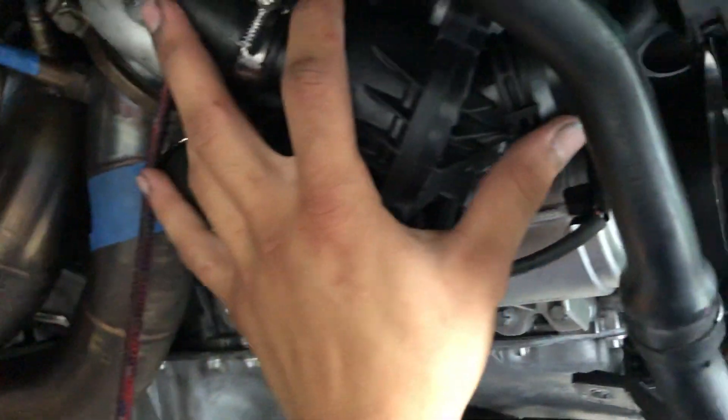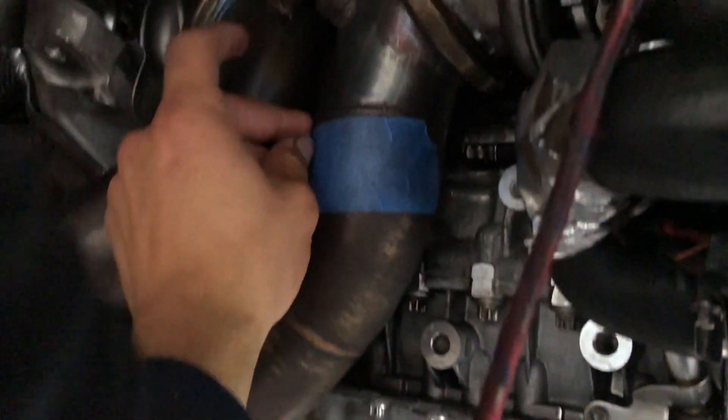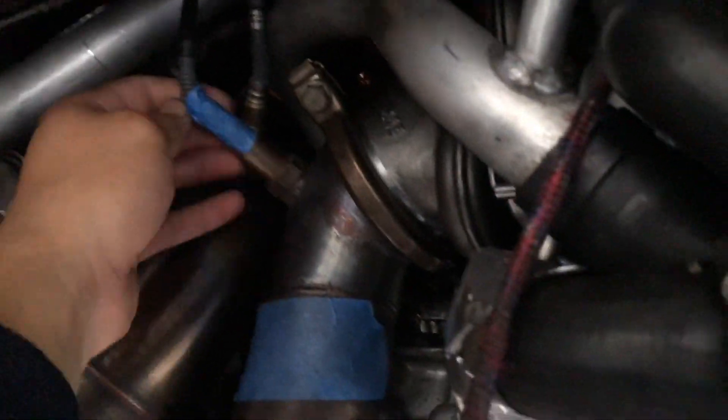I also forgot to show - I got my water pump on. This is a brand new water pump because mine failed about a thousand miles ago. It's way much easier to do this with the subframe out. I'm just going to take these pieces of tape off.